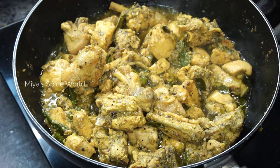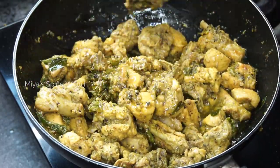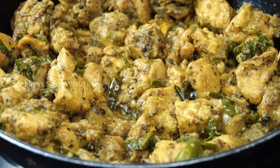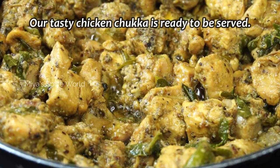Open the lid, increase the flame, and mix thoroughly — the masala should nicely coat the chicken pieces. Our tasty, healthy, and easy chicken chuka is ready to be served.